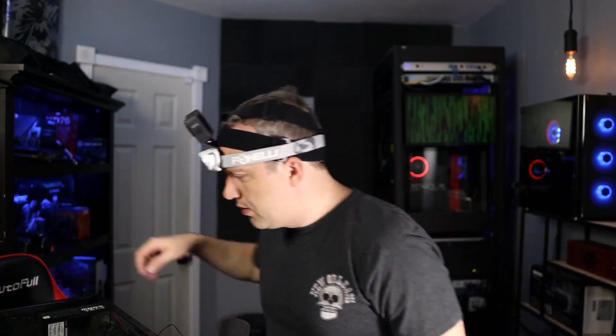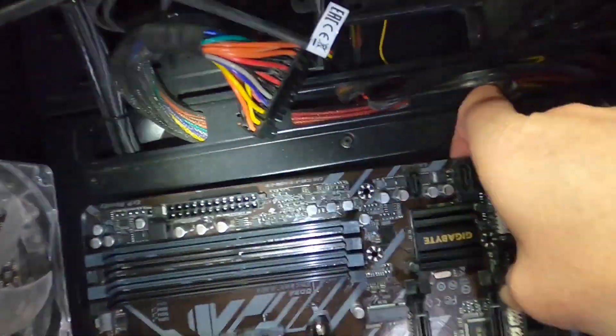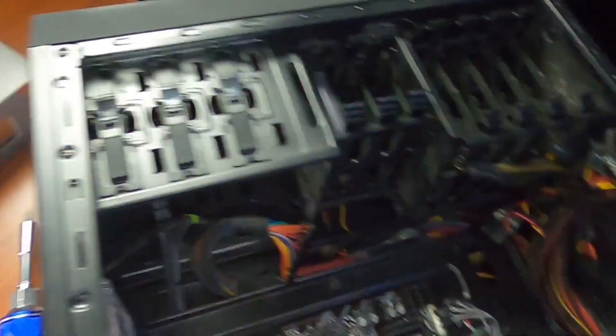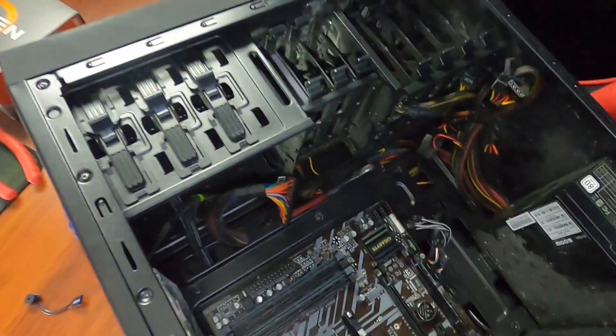We'll put the face plate in first. Since all the routing is pretty much already done, we should be able to drop the motherboard right in. Take out the old face plate, put the new one in — that snaps right in. One issue I see: on the back side I don't have a plastic standoff here, and this case isn't designed for this specific form factor. When I push the power supply in, it's going to put a lot of stress on the middle section of the board because the only support will be at the two edges. Not ideal, but we'll go with what we have.